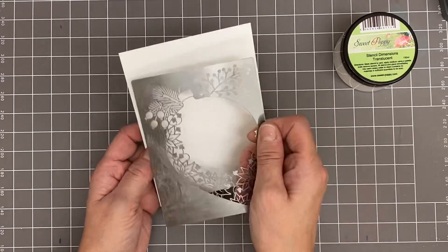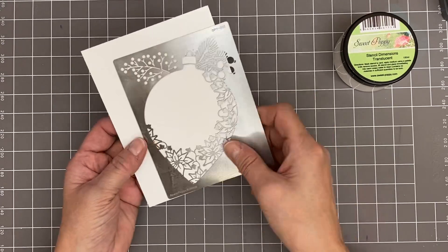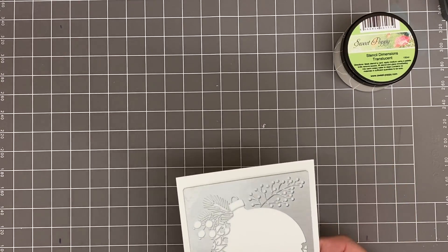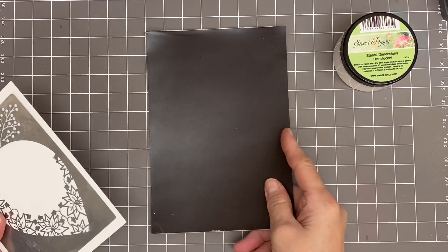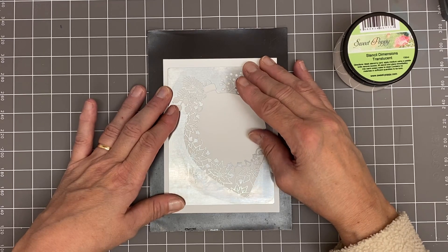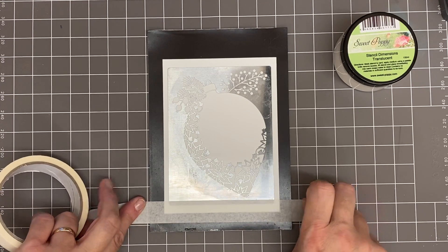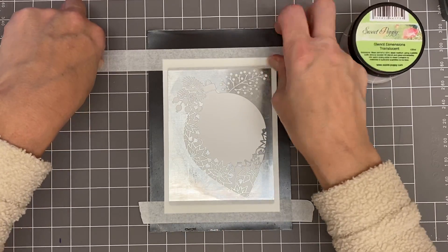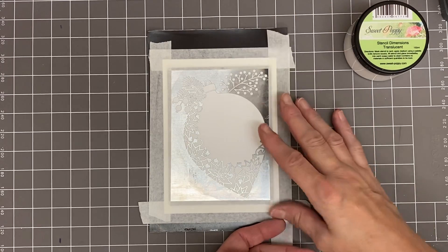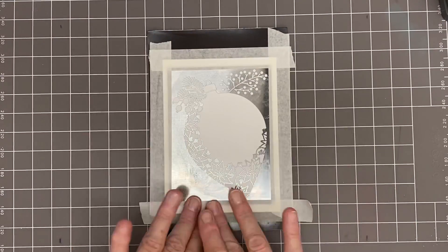I've turned my stencil over — you'll see the part code SP1335 and our brand and the designer's names on the stencils. I've just flipped it because I want it this way. I've got my magnetic sheet and my stencil, making sure it's about central. You could just ink and stamp on top without mediums if you don't want to, but I want to show you how to get a bit more dimension to it.